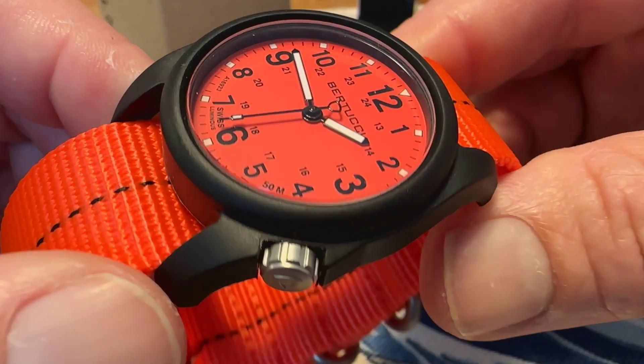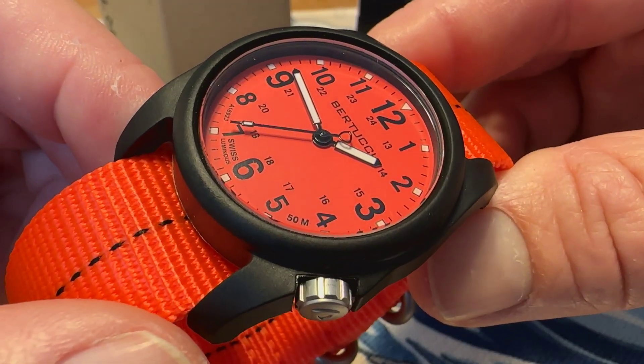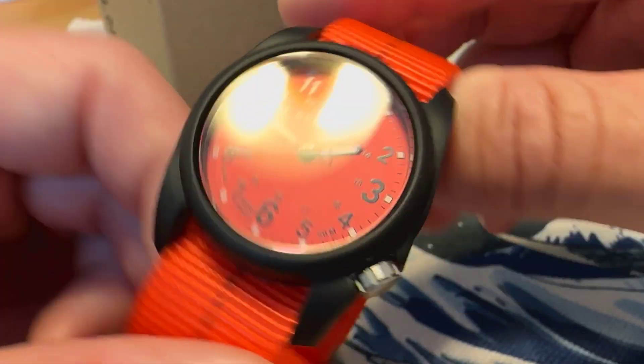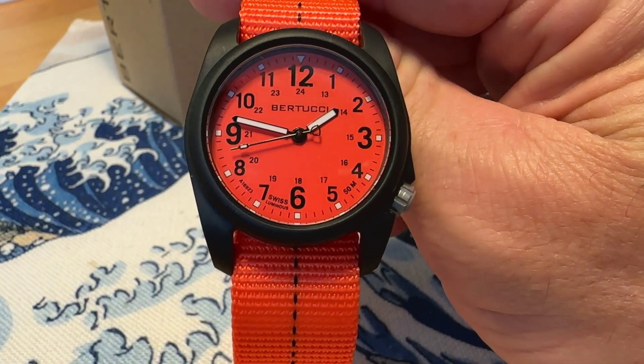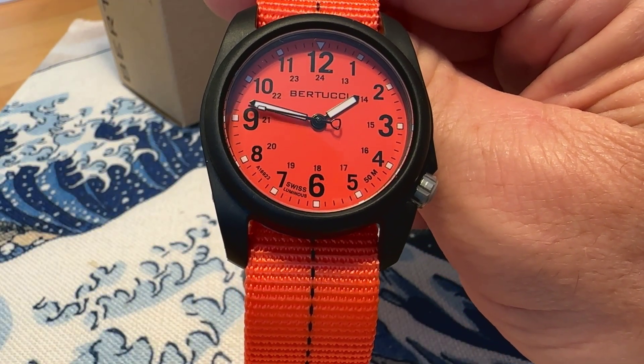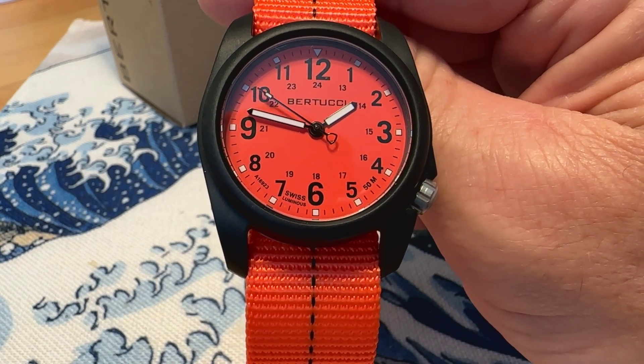It has a hardened mineral crystal — Bertucci calls this an R-type hardened mineral crystal. I don't think there's any anti-reflective treatment on there. It gives you a nice shot of that bright orange dial. This is running a Japanese quartz movement; I didn't see any specification on what particular movement it is, but it is Japanese quartz.